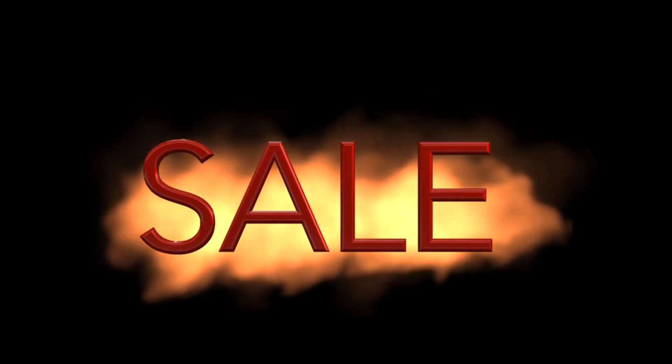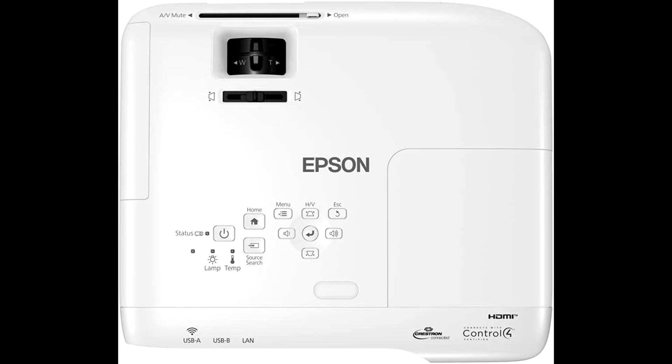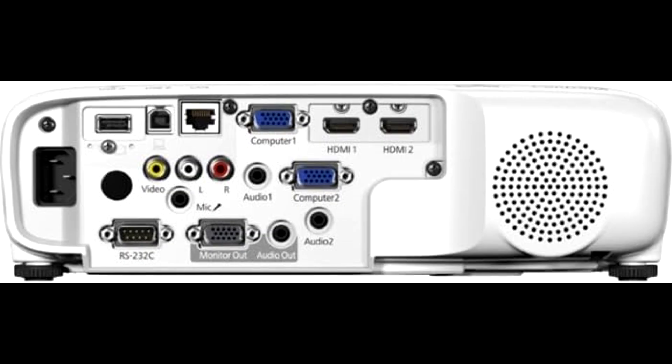Hey, what's up guys, it's Tech Marlos back with another review. Today we're taking a look at the Epson EPS-V11HAE03020XG projector, and if you're thinking of getting one at a heavy discount, check out the link down in the description. Trust me, this one's worth a look.